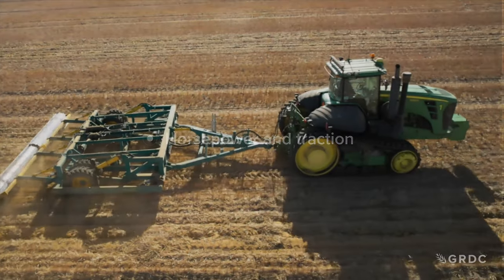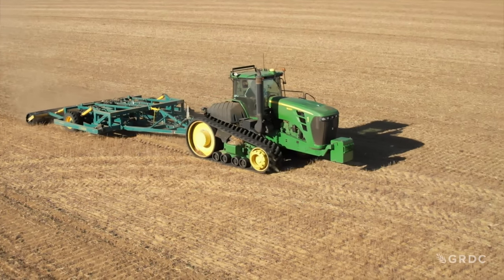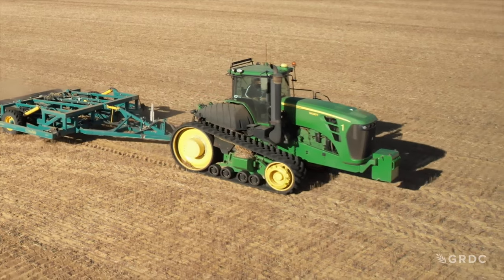A lot of people ask how much horsepower is required. Generally speaking, we've seen as low as 350 horsepower, but here today we've got just over 500 horsepower. We find it's more about the balance of the tractor — the right counterweights, or if you've got tyres, tyre pressure and correct counterweight is really critical. With track machines — this one today is a two-track machine — some of the four-track machines and most of them need additional ballast.